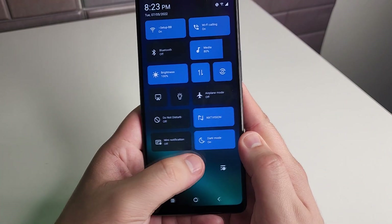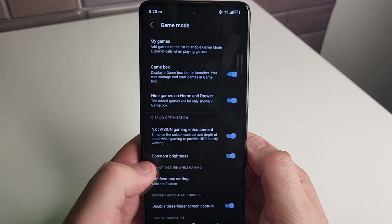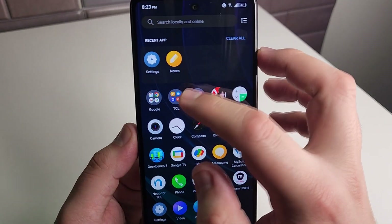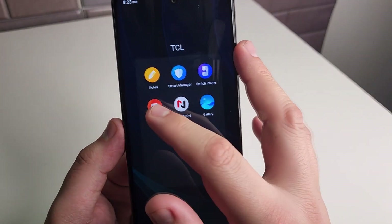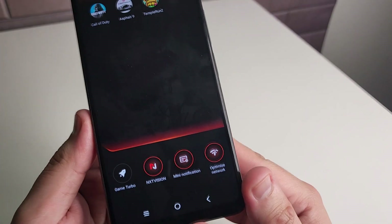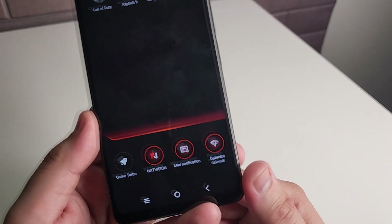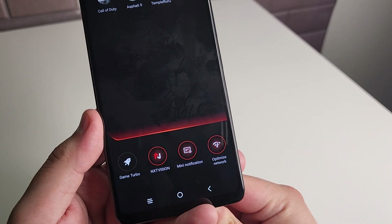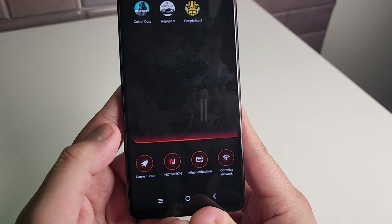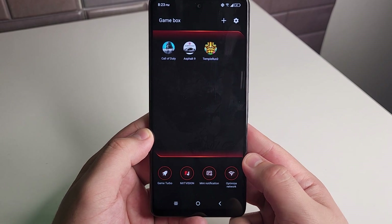We also have Game Box. If you swipe up and click on TCL, then click on Game Box, your games are going to be hidden in there. We have some other features as well — mini notifications instead of the main big ones so it doesn't interrupt your gaming, optimized network, NXTVISION, and Game Turbo, which actually enhances the gameplay on whatever game you're playing. That's a really cool option right there.